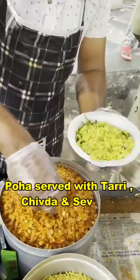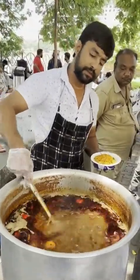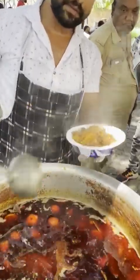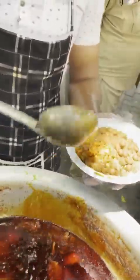What's the specialty? I'm sorry, it's a little bit. This is a tomato. It's first given a chanarasa. After that, it's a tomato.